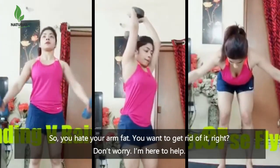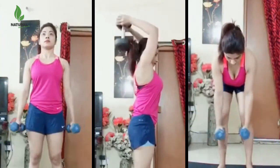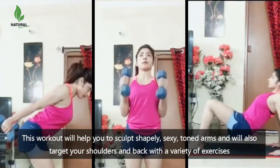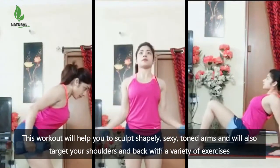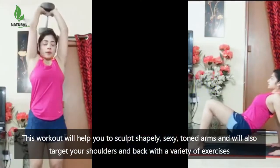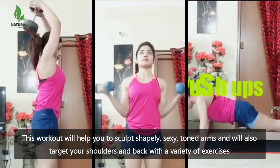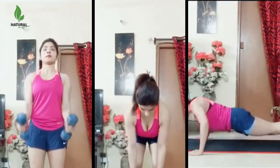You hate your arm fat? You want to get rid of it, right? Don't worry, I'm here to help. This workout will help you to sculpt shapely, sexy, toned arms and will also target your shoulders and back with a variety of exercises to ensure you target all the different muscle fibers. The more ways you target your arms, the better shape you'll achieve.